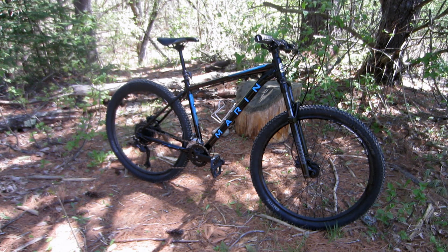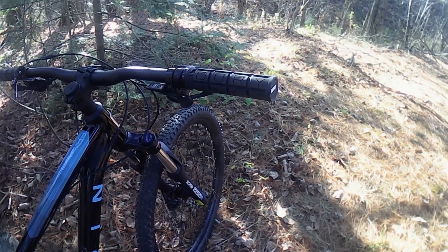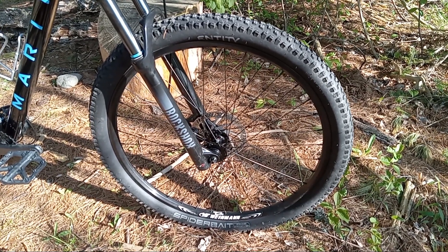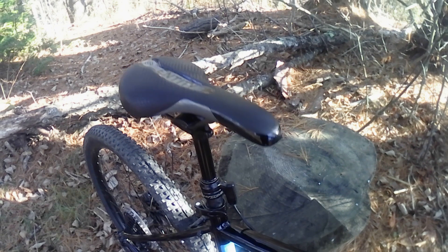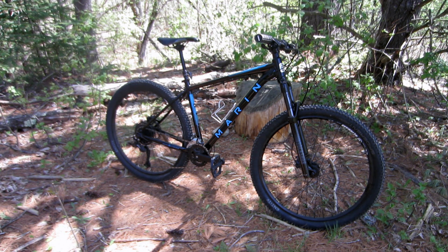For modifications, I've added a set of Crank Brothers Stamp 1 pedals, size large, and URI lock-on grips, which are my current favorite grips. I installed a set of Wineman XM280 wheels with Tektro 160mm brake discs and Entity Spider-Bait tires. I also installed a Transex dropper post. The bike came with Tektro M275 hydraulic disc brakes and still has the stock Shimano Olivio and Altus 9-speed drivetrain.